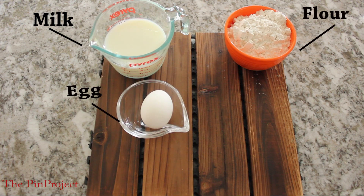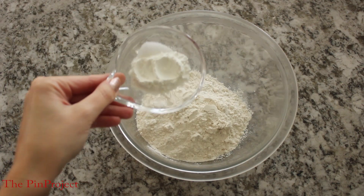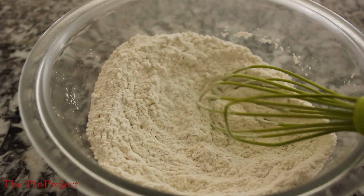To make the lovely yummy donuts, these are the ingredients that you're going to need. First thing I did was grab the flour, baking powder, and the salt and blended them all together. Once that's ready, put that bowl on the side and then grab a second bowl.